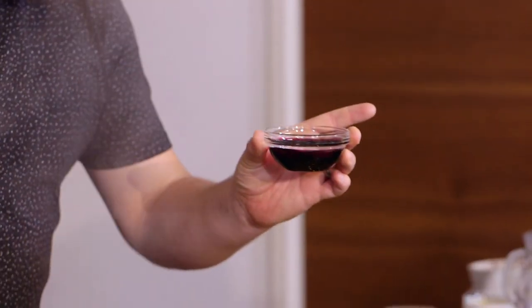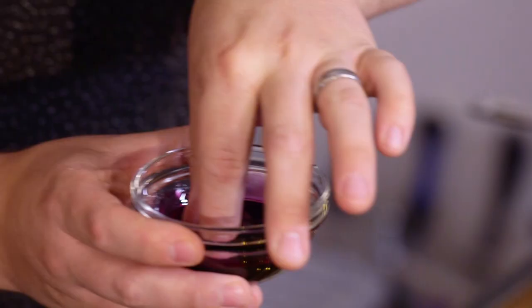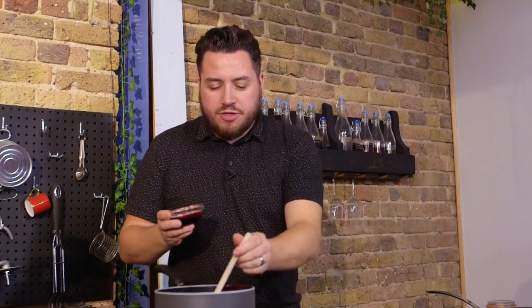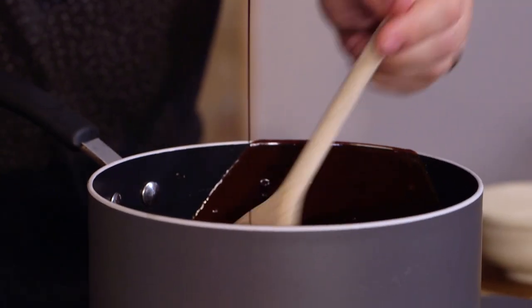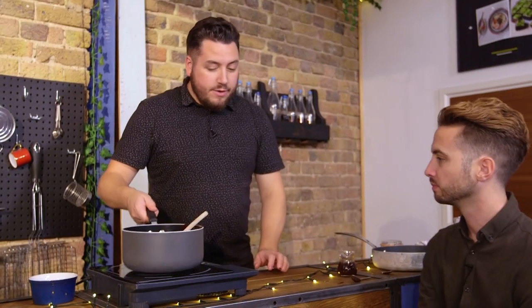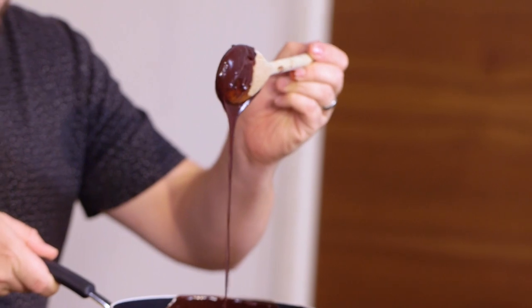After 10 or 15 minutes of reducing down, this is the kind of consistency you're looking for — nice and syrupy. We're going to grab our star anise out, and now for the best bit, we mix it in with our pre-existing fudge sauce. And there we have it — our newly improved, leveled-up, leveled-up chocolate fudge sauce.